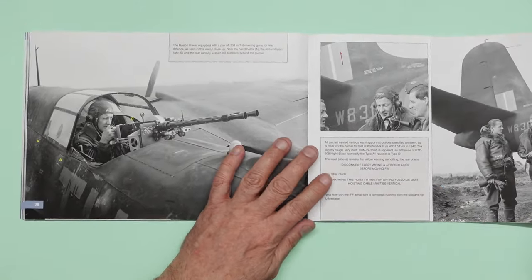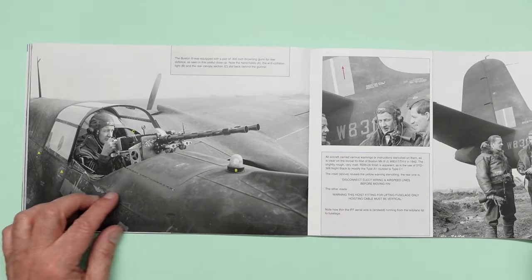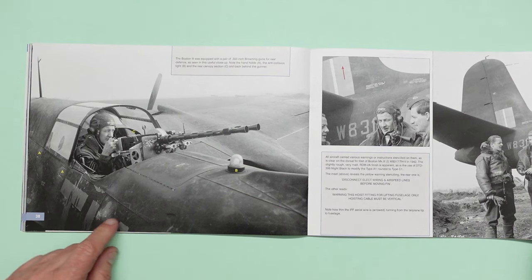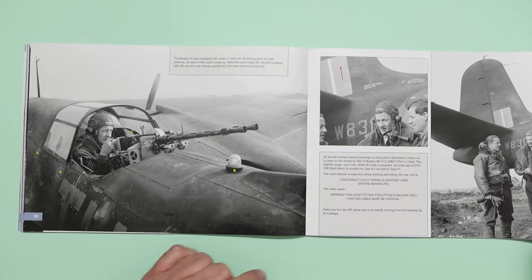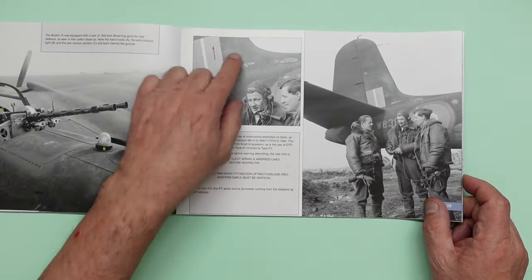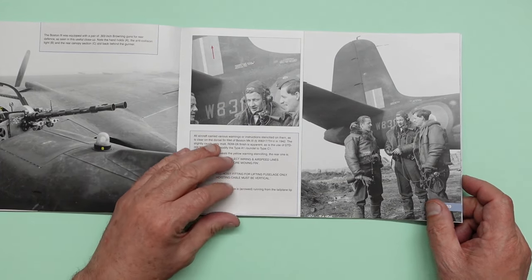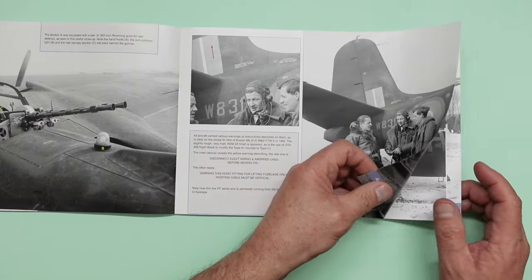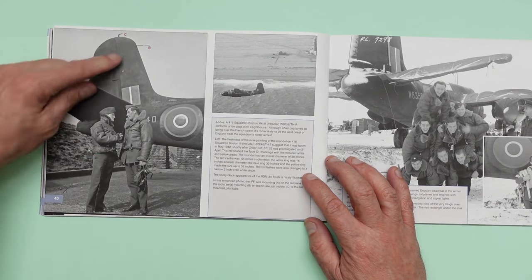Some great pictures in this book to show you how to weather your A20. You can see here the paint chipping and all the touch-ups — it's amazing. You can see the twin Brownings there, twin .303s. And then here we've got some stencilling. You can see again there's that antenna. A little short clear tail on that one. And then here: pitot tube, antenna. See a picture there taken from the sky.